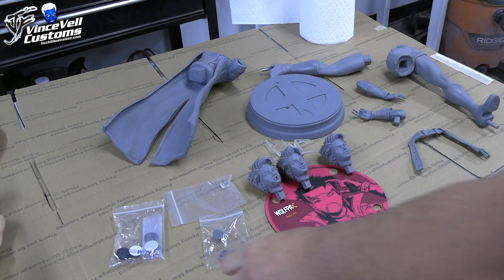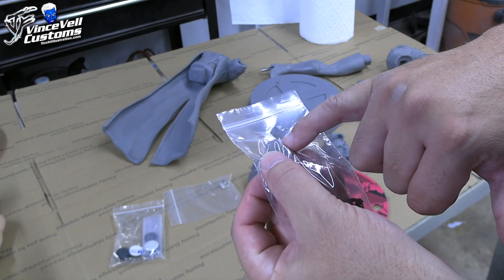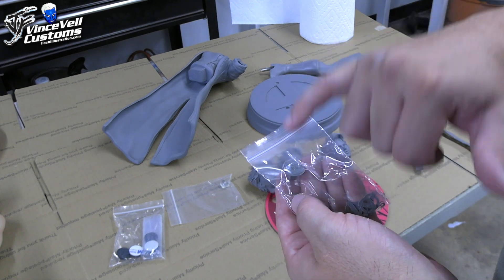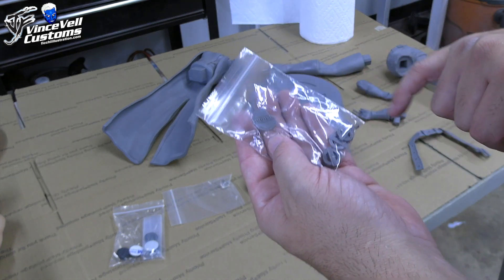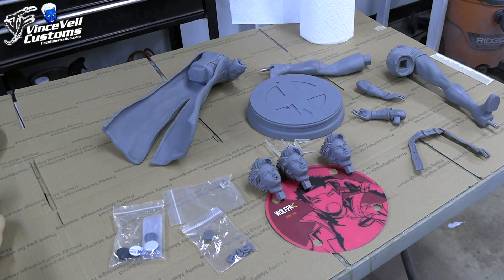The last thing is this little piece — her chest piece, which I thought was broken, but what it actually is is that when you put the jacket on her it hits that piece, which is why it looked broken. And all these little pieces are her earrings, I think, or unless they go somewhere else — I'm not really sure. I'm going to have to look over Jubilee's reference when I work on it.